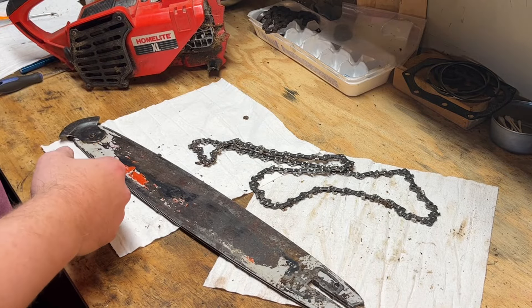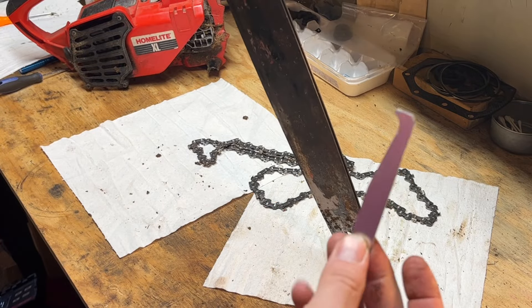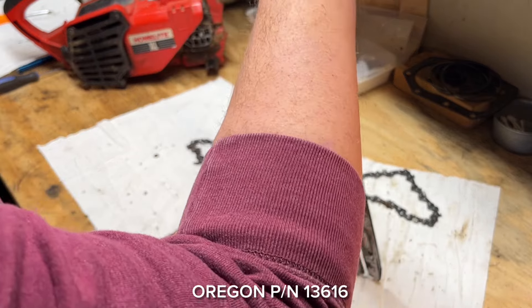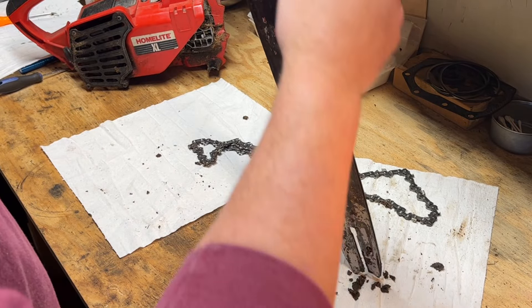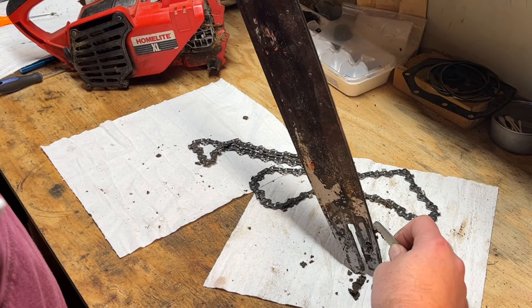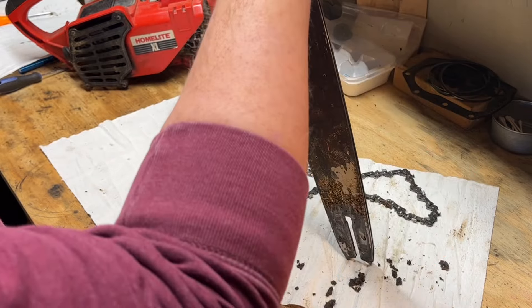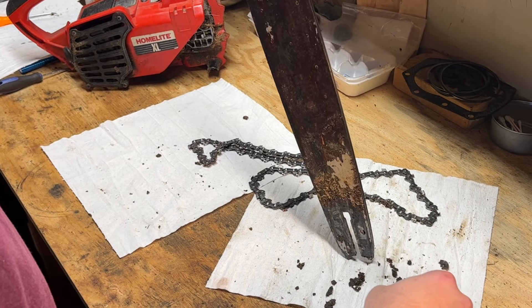Let's get it cleaned out first. This is a tool you can get just for cleaning these out — this one was pretty cheap, I think I got it on Amazon. Not so much buildup on that side, not so much on that side.